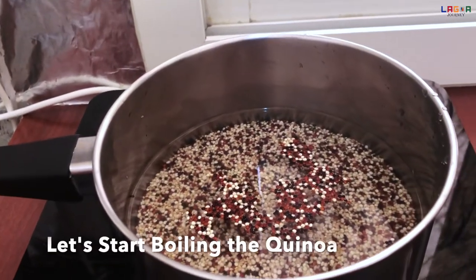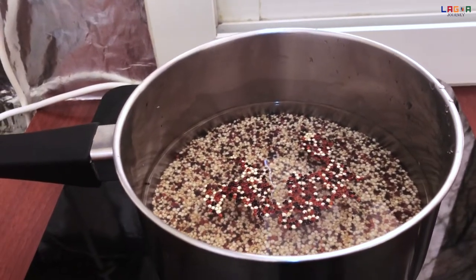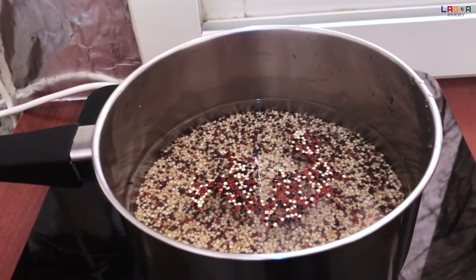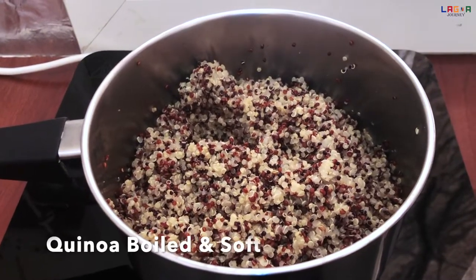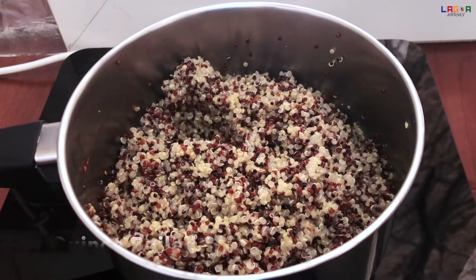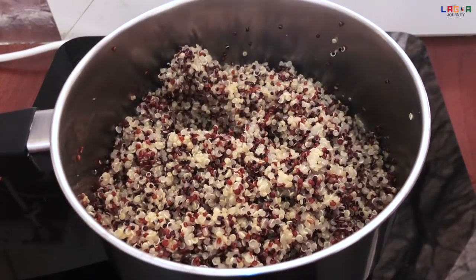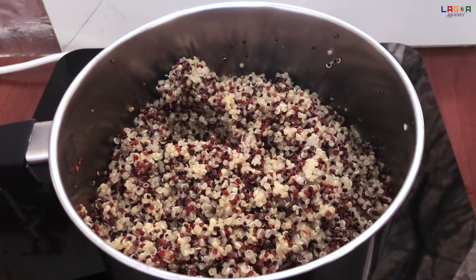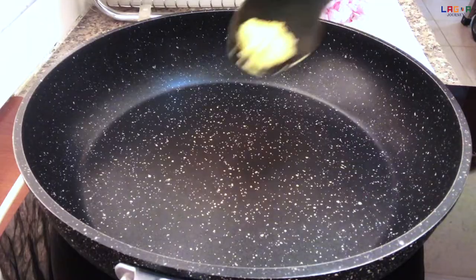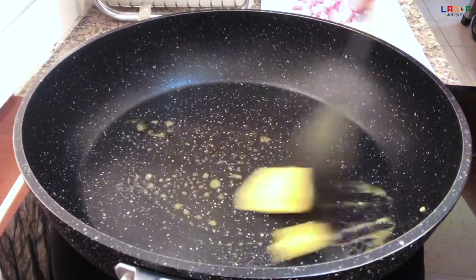Guys, eto na yung quinoa. Ang gagawin natin is papakuloan lang natin siya sa tubig. Antayin natin ma-drain hanggang makita yung malambot na siya. Luto na yung quinoa natin. Kung makikita ninyo, wala na siya sa tubig. Pwede na natin i-off yung induction natin. Tapos, gagawin na natin yung second procedure.